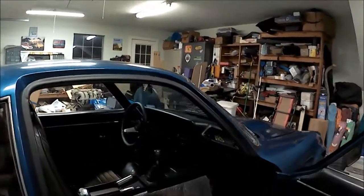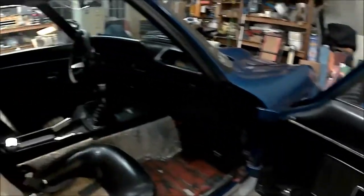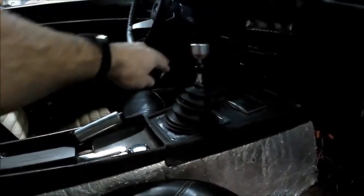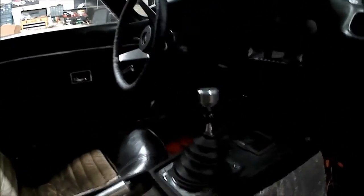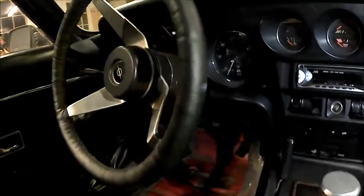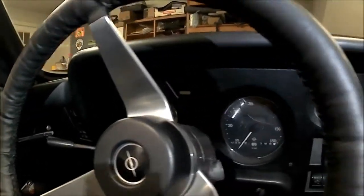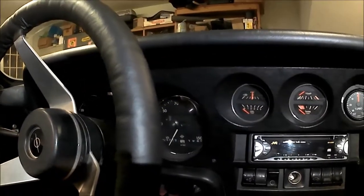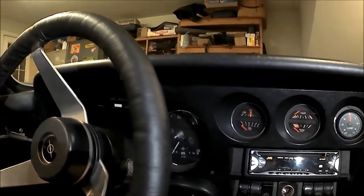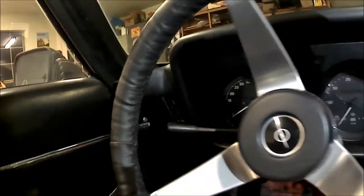On the inside, not much to look at aesthetics-wise — haven't put any carpeting in, still have some stock door panels and stock seats. We do have some custom touches here with some aluminum, including a custom-made gear shift knob and a parking brake handle. On the gauge front, we're still running the stock Opel gauges. If you're a student, you'll notice a little difference on the speedometer — the odometer down below is from the Nissan 240SX. I've merged the 240SX gauges inside the Opel gauges.